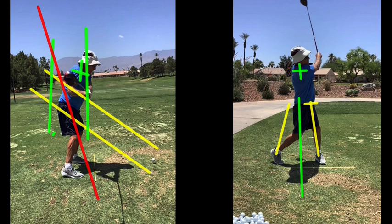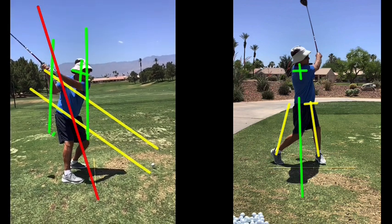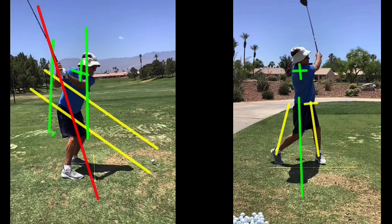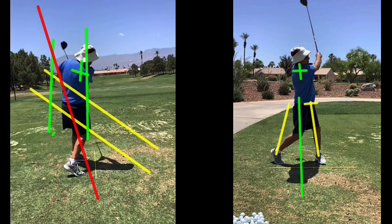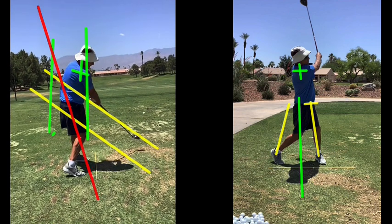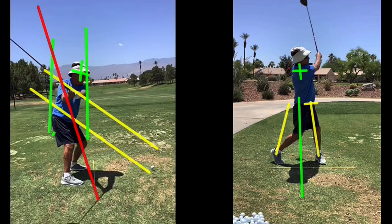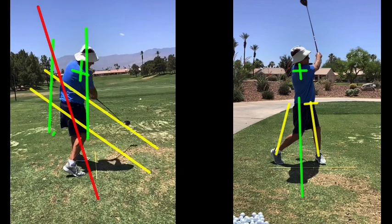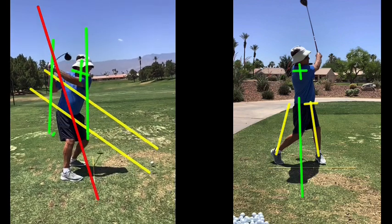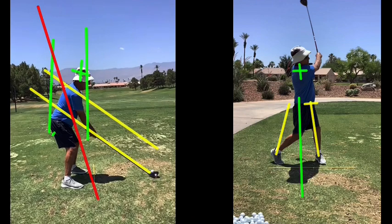You just have to work on rotating around your spine. See, from here on you're just rotating right around your left hip. And then the right hip goes flying out towards the ball. So there are some opportunities to refine your swing from this perspective.